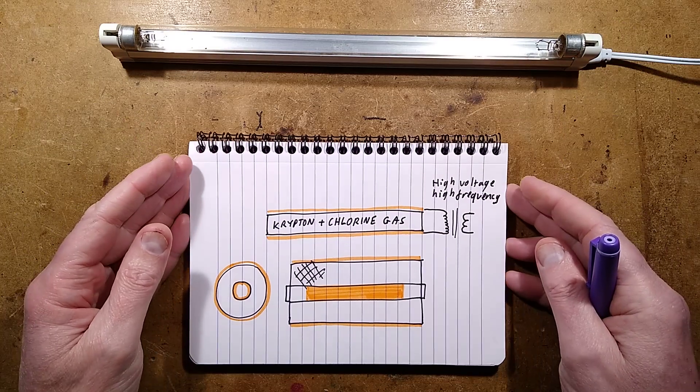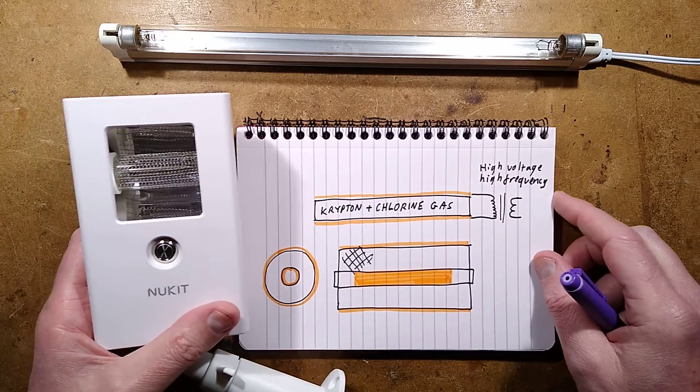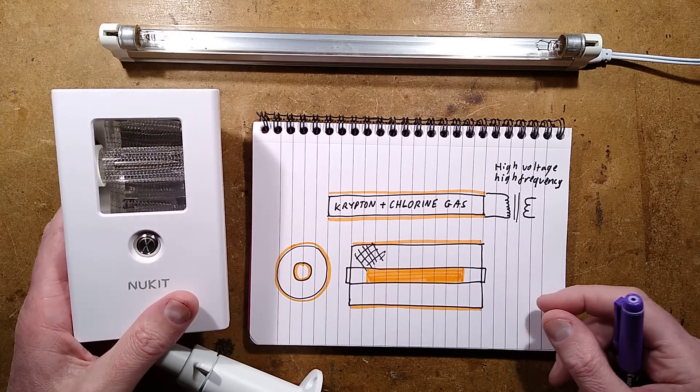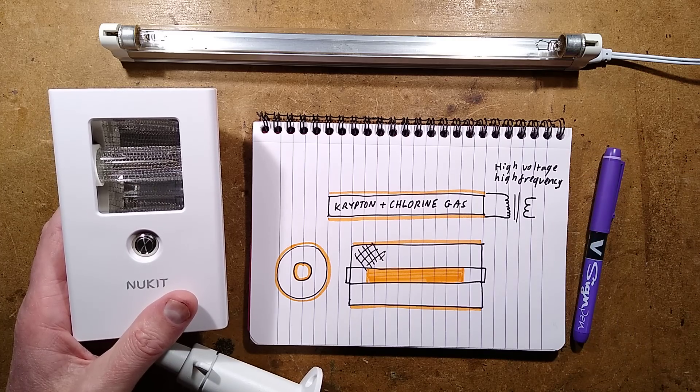So there we have it — the Nukit 222 nanometer light for putting into occupied spaces and sterilizing the air. It's early days yet, but this is a technology that is going to be very interesting to watch as it evolves. I could see this technology being used in hospitals, food manufacturing environments, freezers and cold rooms to help avoid things like listeria and other foodborne pathogens.